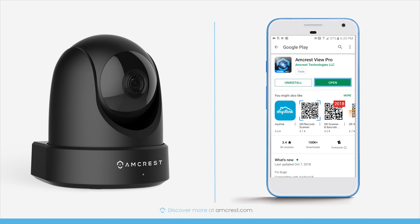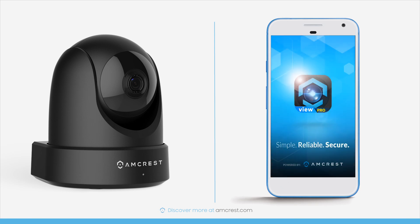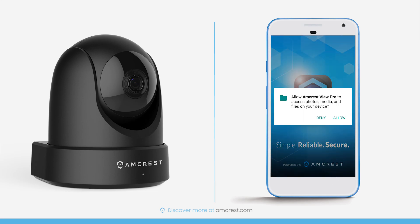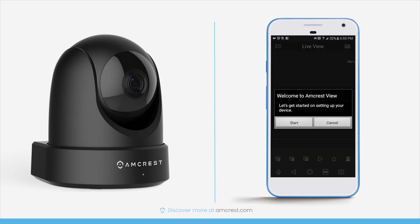Once it's installed, tap open to launch the app. If this is your first time running the app, a welcome wizard will appear. This is the easiest and fastest way to get your camera connected and start your live stream.